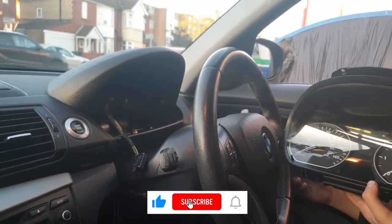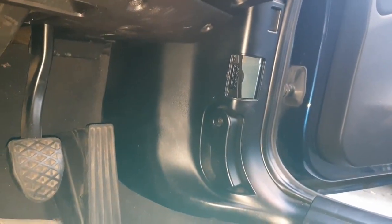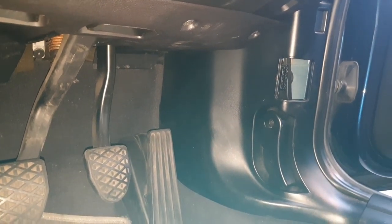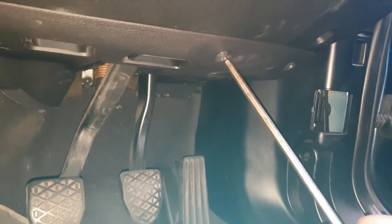Once that's done, next we're going to take out the CAS unit. The CAS unit is located underneath, so you have to take off the bottom tray in the footwell. For that you've got three T20 screws.